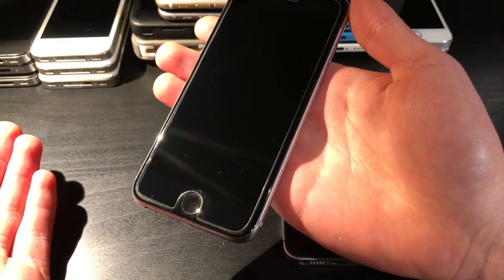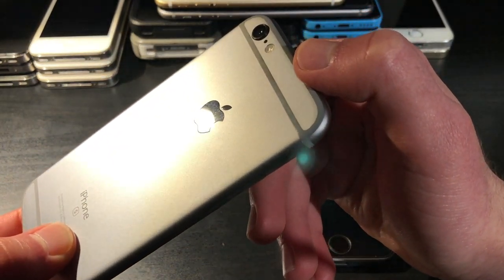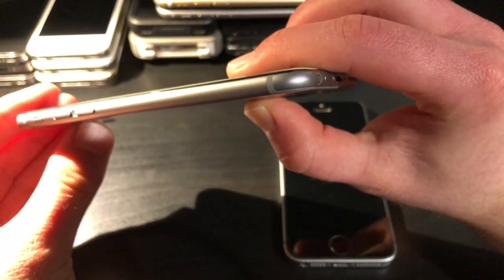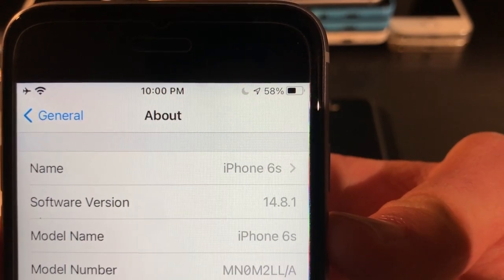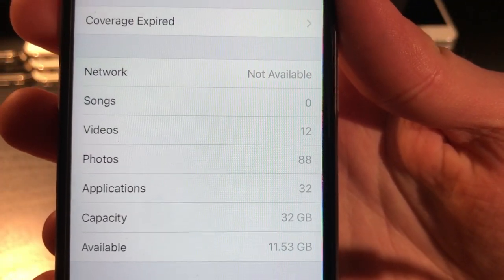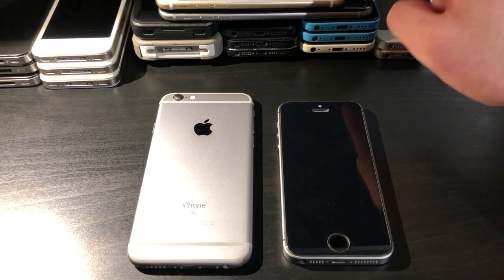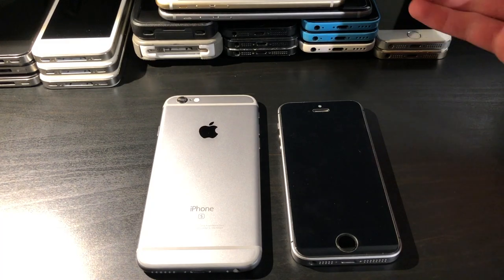The 6S has actually been updated to iOS 14 — specifically 14.8.1 — and is in very good cosmetic condition, even better than the 6 Plus. The only significant damage is a small scuff on one corner, with every other part basically brand new. It's a 32GB model. I could update to iOS 15 but have no plans to do so. The main thing I use it for is applications that require a newer iOS version, since I don't want to update any of my iOS 11 devices.